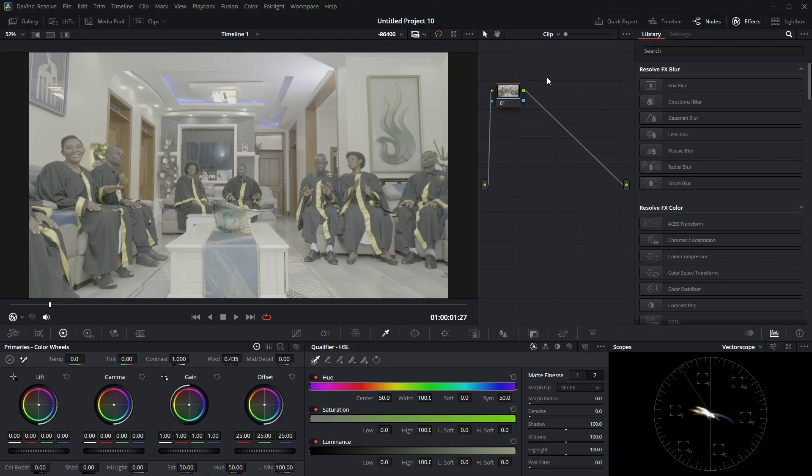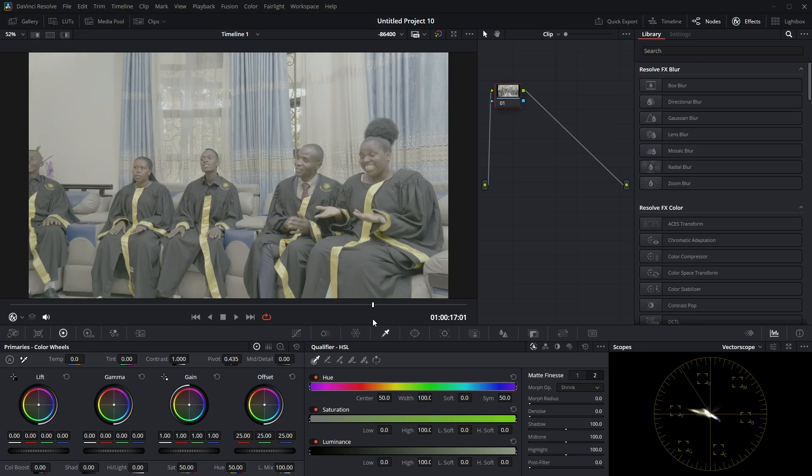Let me show you how to create this color grading. This clip was shot by a Lumix S5 with a 20-60 lens at f/3.4. It is in V-Log, so that's why I'm going to give it the best color grading. Here I am in DaVinci Resolve, I'm using version 19.